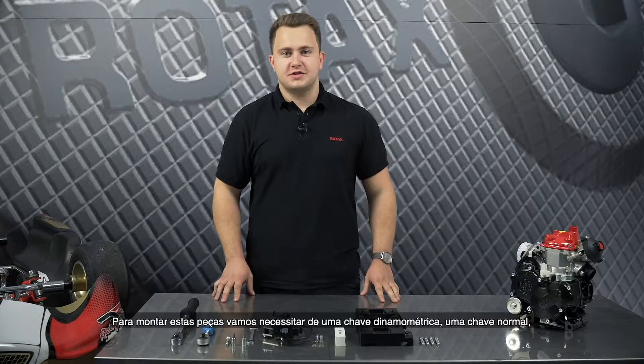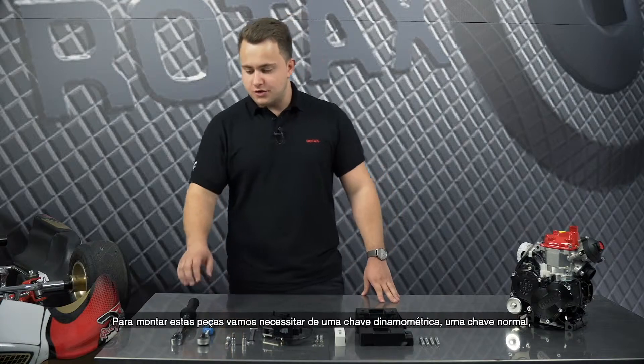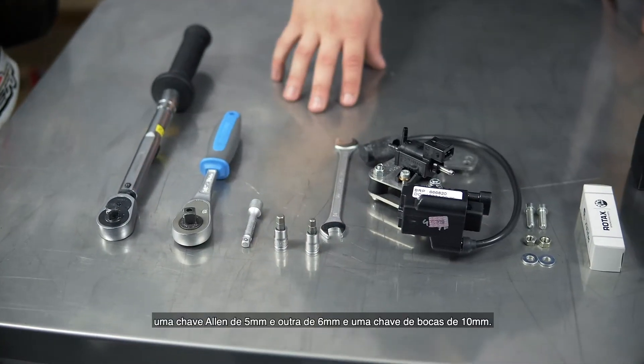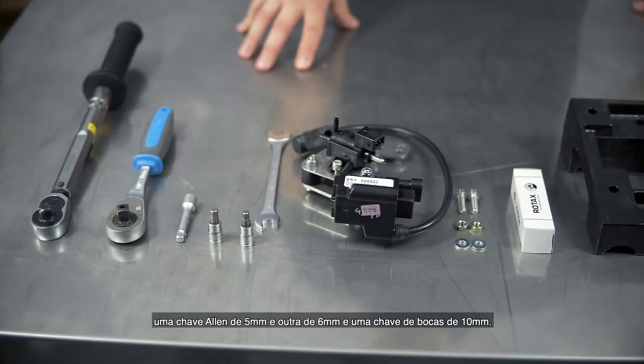For the installation of these parts you need the following tools: a torque wrench, a normal wrench, 5 and 6 mm Allen key, and a 10 mm flathead spanner.